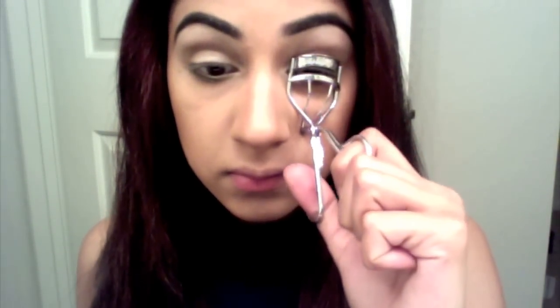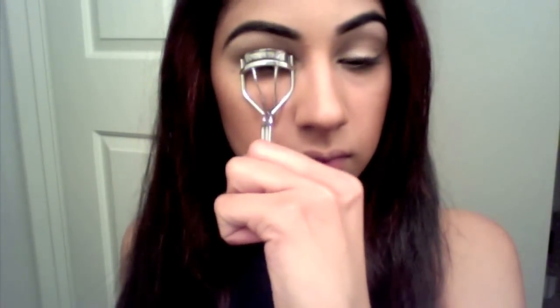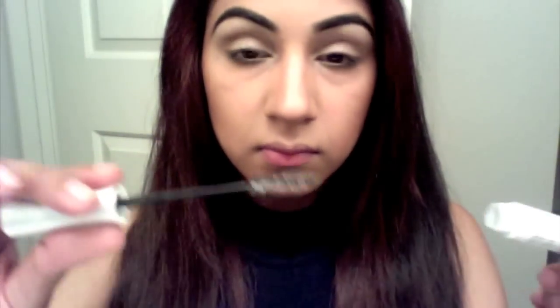Curl your lashes. Then prime your lashes with the eyelash primer. I'm using this lash primer from Mary Kay Cosmetics.